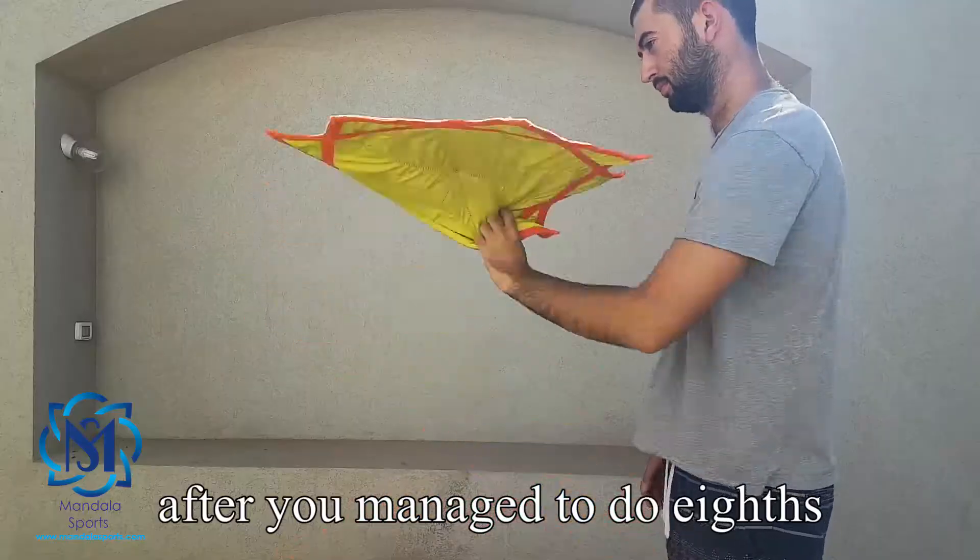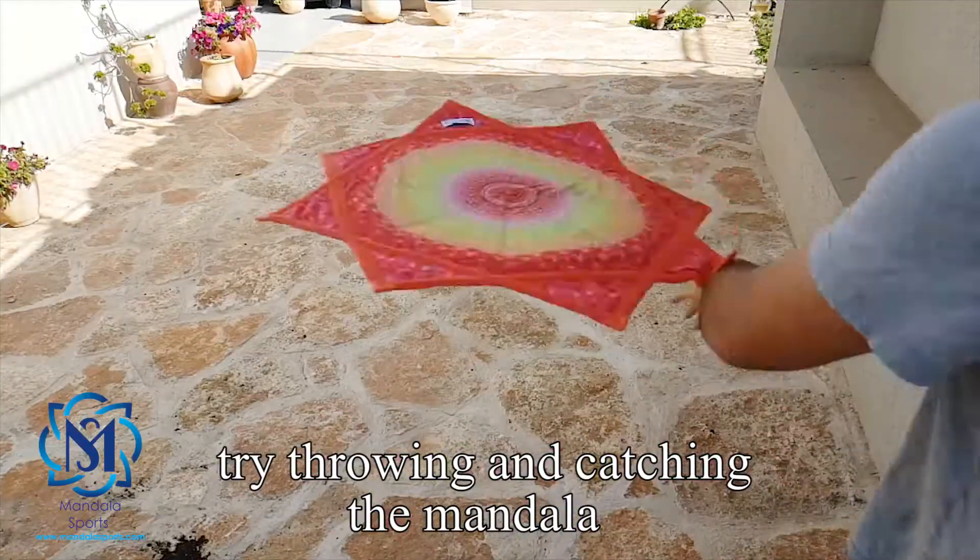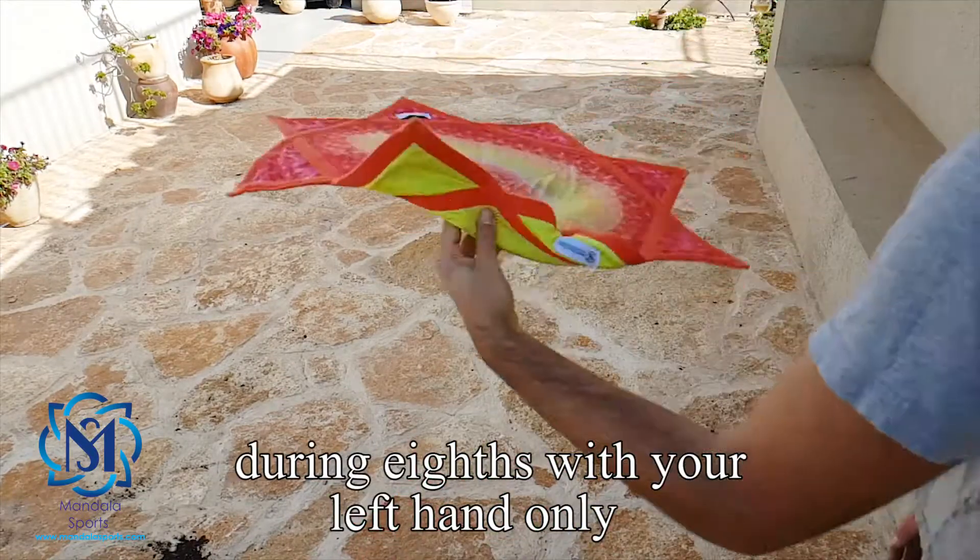After you manage to do aves with your left hand, try throwing and catching the mandala doing aves with your left hand only.